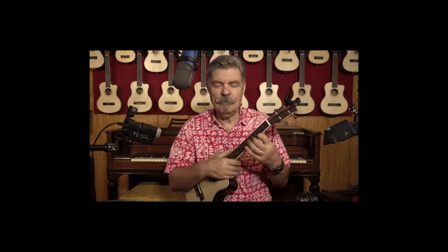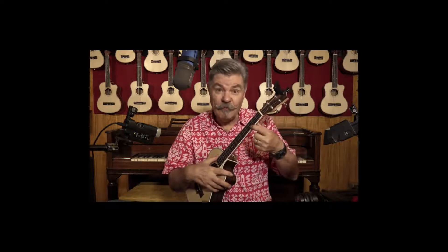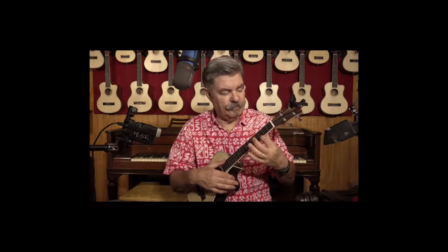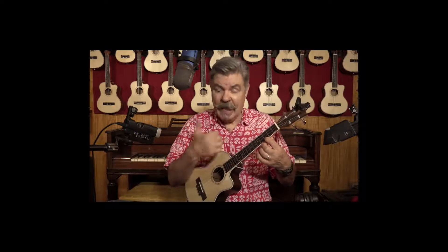We will start with the very most simple version that one could play this song, and that's simply by using the one finger here and playing the C chord on the first string third fret and using the thumb to strum on the beat like this: